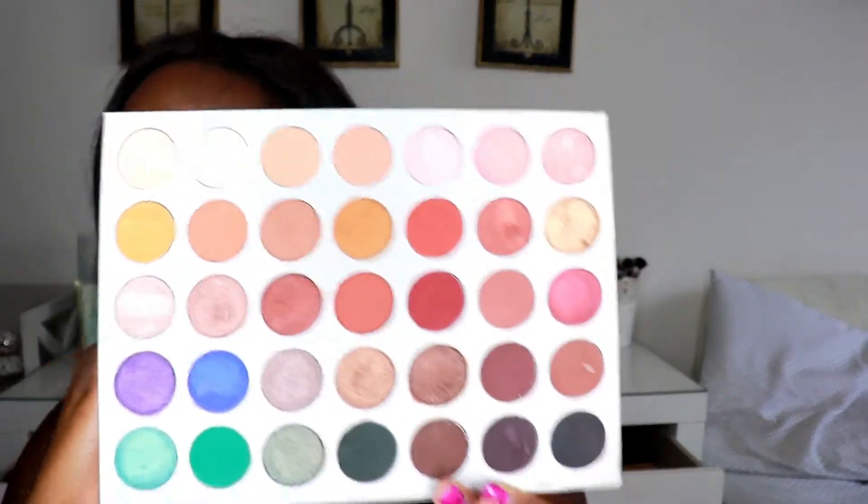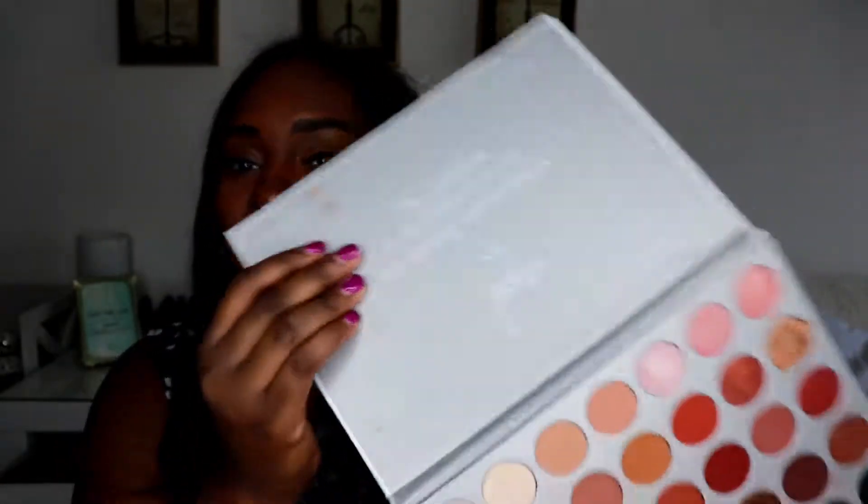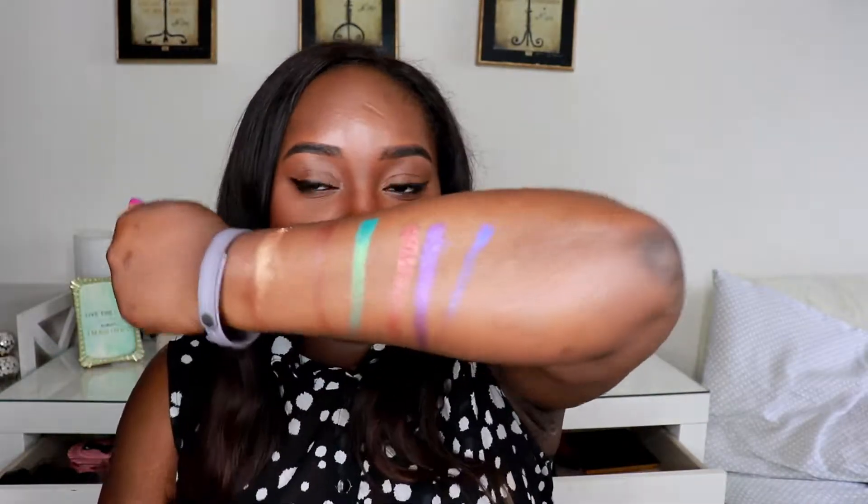If you're new to makeup and looking for something where you wouldn't be breaking the bank but still getting everything you want in an eyeshadow palette, just get this palette — it's very gorgeous. I've enjoyed my time using it. I'm going to link other people's review videos down below if you want to see more swatches. Thank you so much for watching, and I will see you soon — bye, beautiful people!